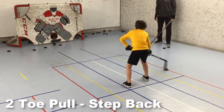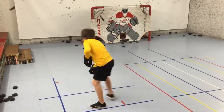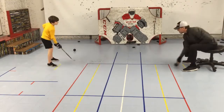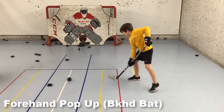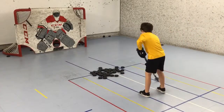We messed around with this two-toe-pull step-back drill ending with backhand shots, then over to the other side of the room ending with forehand shots. From there I'm back to rolling a puck over to him, but instead of shooting it this time, I want him to pop it up in the air with the forehand and then bat it to the net with the forehand. After a couple rounds of that, he starts on the other side of the room, still doing the forehand pop-up, but now backhand bats to the net.